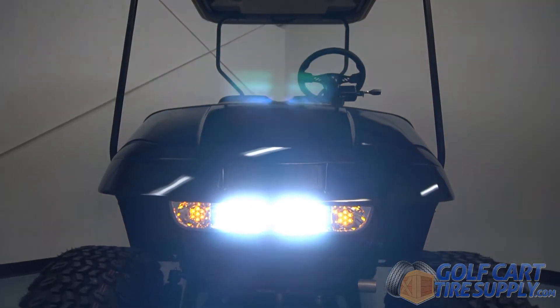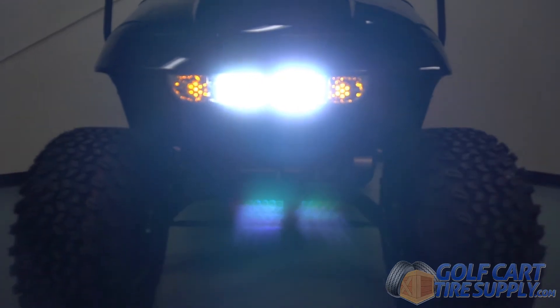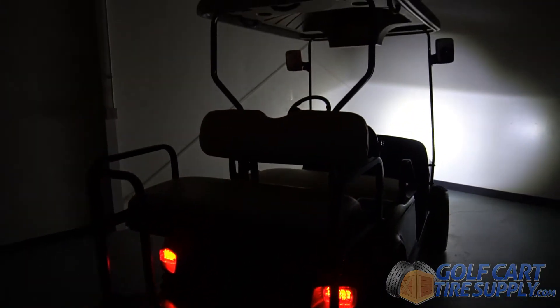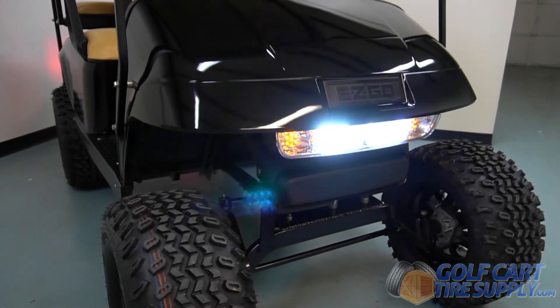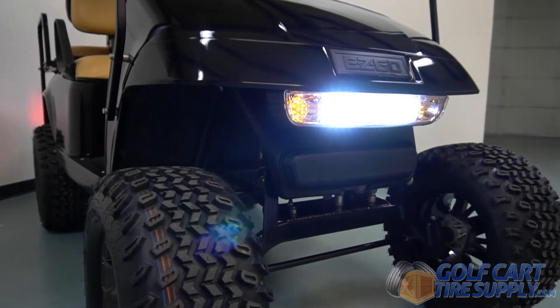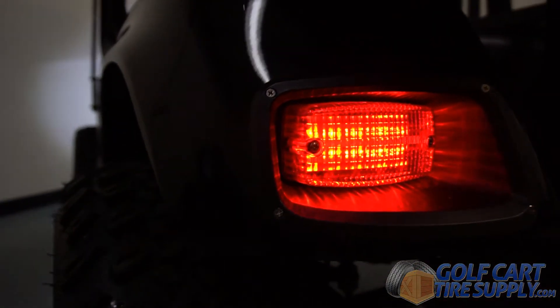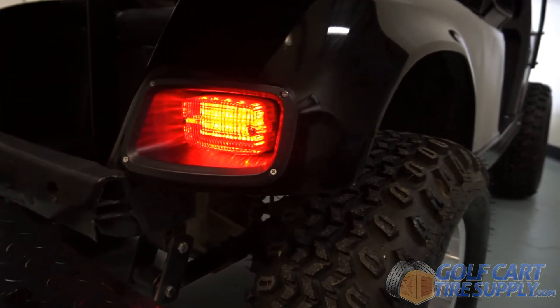This is the 1993-2013 EasyGo TXT Street Legal Light Kit. The light kit mounts directly to the front and rear of your golf cart and features a super white LED headlight with integrated turn signals to make nighttime driving a breeze. The kit also features LED taillights and brake lights with integrated LED turn signals.